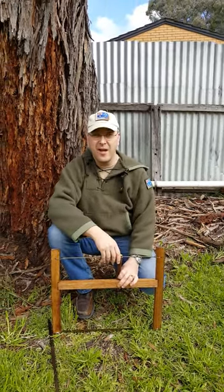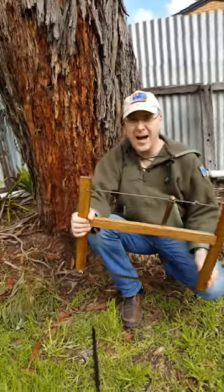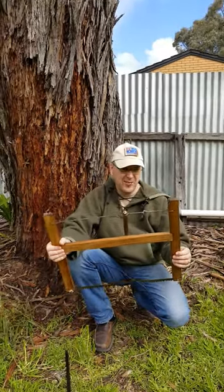It's Lee here and welcome to another edition of WFS Wired for Survival. I thought I'd just show you how to make a folding traditional buck saw. This took me literally about half an hour to make, very very simple. The wood I used actually cost me nothing — I just had it lying around the shed.